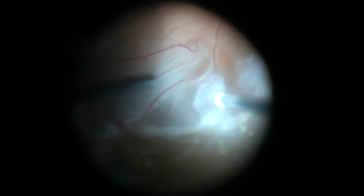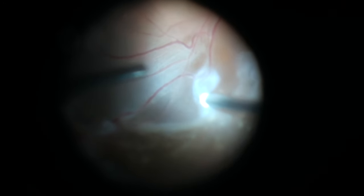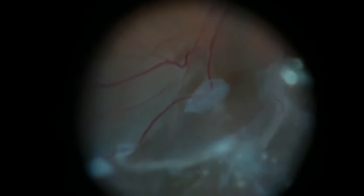Once all these areas are free, I've trimmed some of the peripheral vitreous off and then add laser. I put air in the eye first, then laser, and then ultimately I did put gas in this patient's eye.